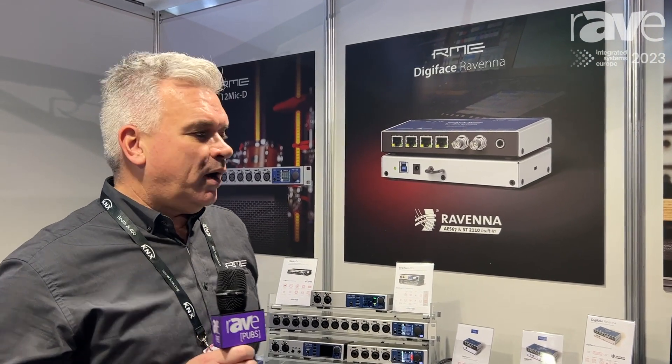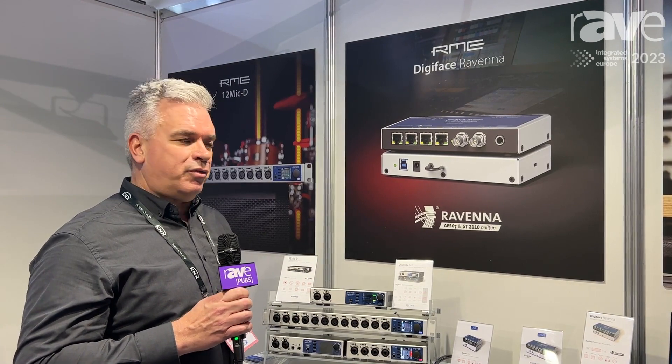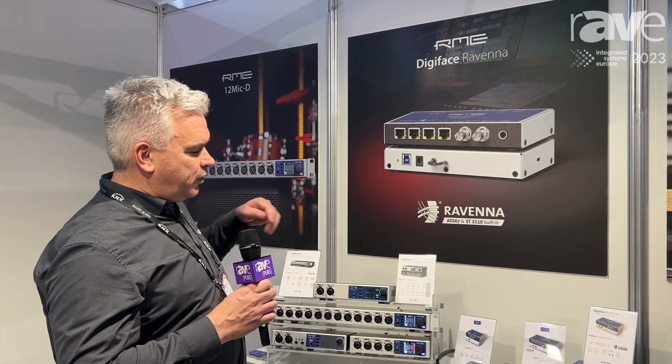Hi, this is Joost here at ISZ 2023 at the RME booth. We are proud to announce that we have a new product — it's called the Digiface AES.